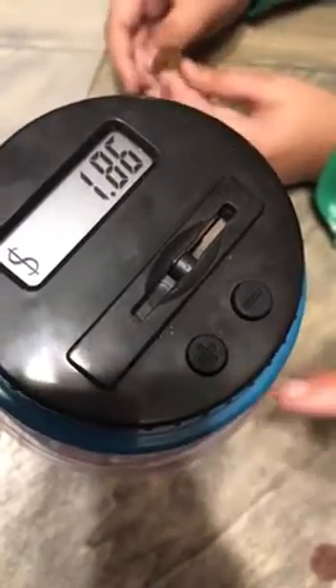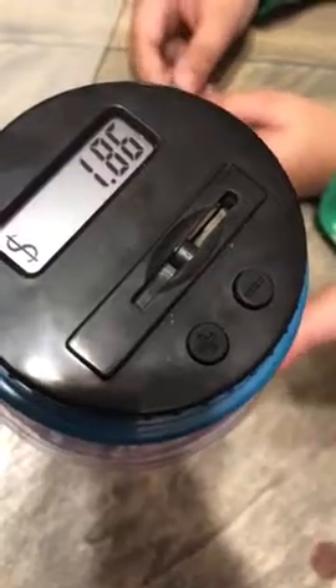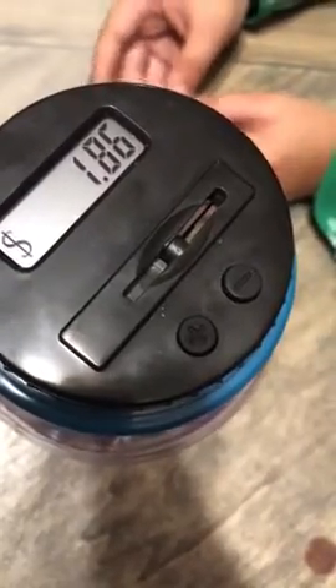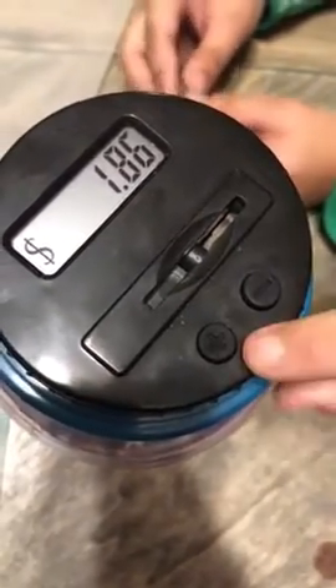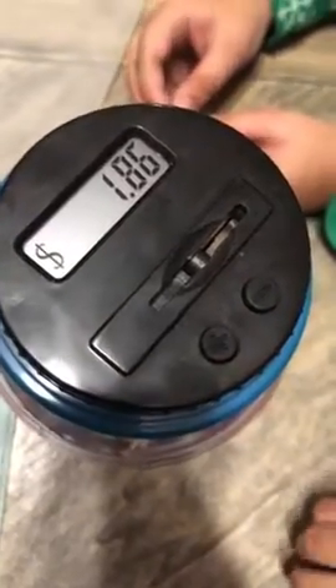Over here is an addition and subtraction button for if you want to open the lid and put in money or subtract money yourself. You can just press the plus button or minus button to add it to the right amount.